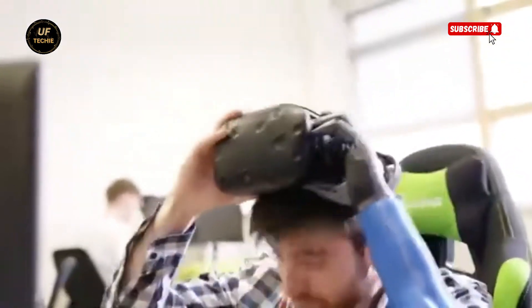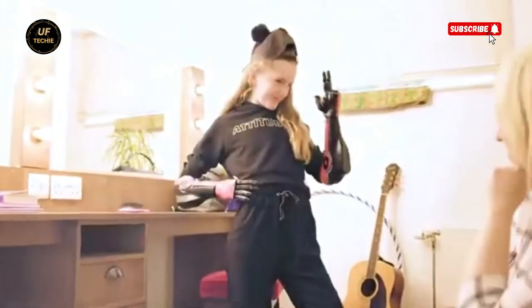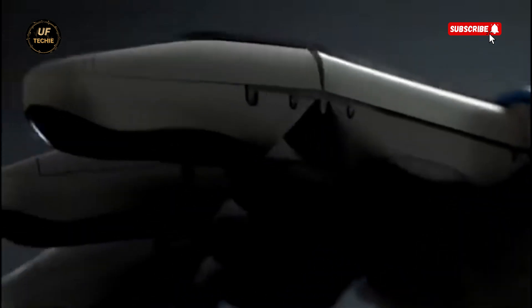Open Bionics Hero Arm. Imagine having a superhero arm, one that looks futuristic and gives you back control of your life. That's exactly what the Open Bionics Hero Arm does. It's not just a prosthetic — it's a lightweight, advanced, and highly functional bionic arm designed for people with below-elbow limb differences.